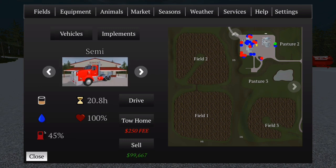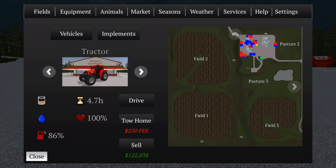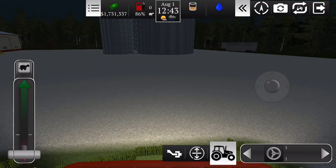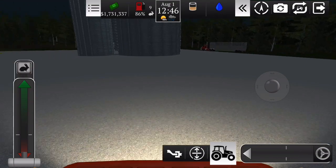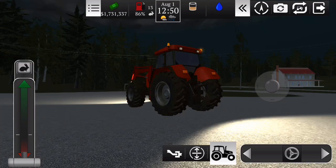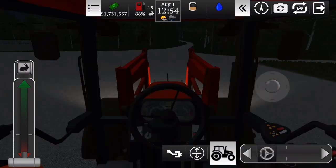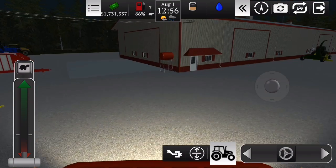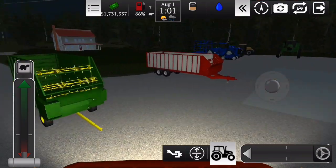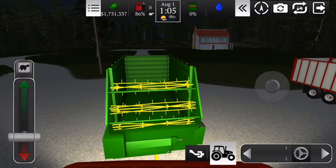Tem os outros dois equipamentos, mas eles se conectam — eu tenho certeza — atrás do trator. Vou pegar aquele trator ali e vamos testar se ele vai conectar certinho. Beleza, vamos conectar aqui e ver se ele vai conectar atrás do trator certinho. Mas eu acredito que vai sim. Tá bugado a câmera, mas ok. Vamos conectar aqui. Ele aqui conecta certinho.